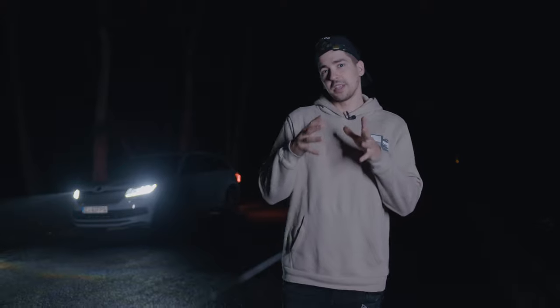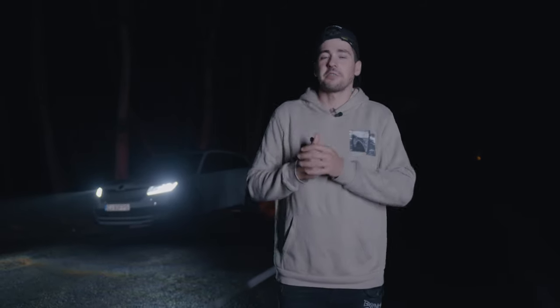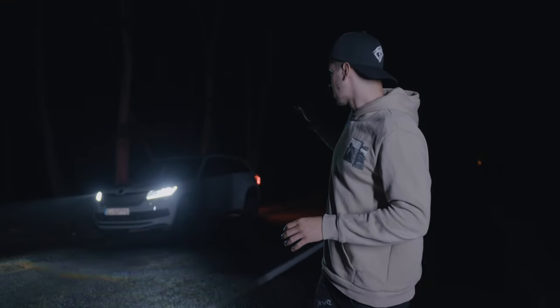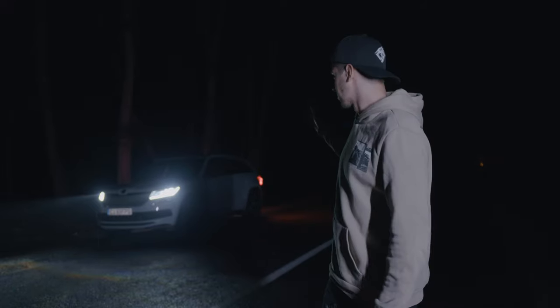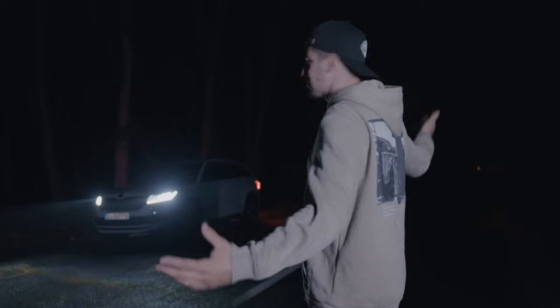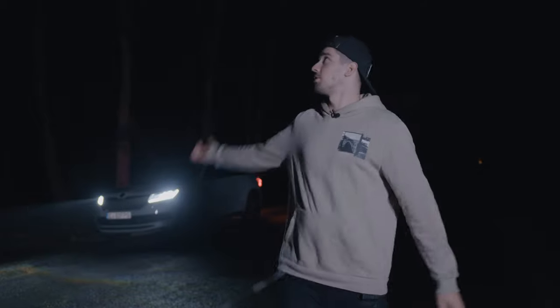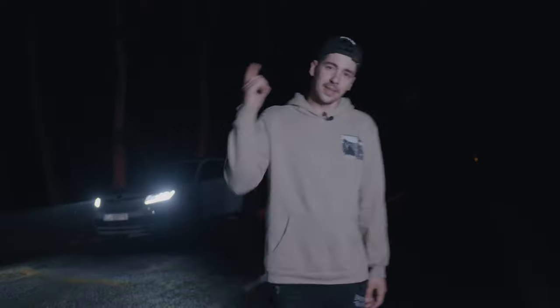Because those lights have magnets, we can put them on the car and do so much creative stuff. We're even going to put one of the Pavotube 26C on a drone and attempt to make some cool photos using the drone, the Pavotube, and this beautiful car. So without further ado, let's get to work and light this crazy pitch dark situation, which is much darker than I anticipated. Also, it's starting to rain, so hopefully we can still film this video.